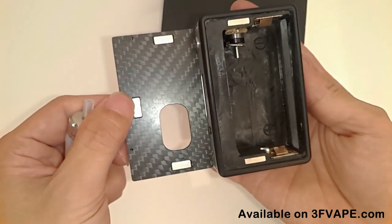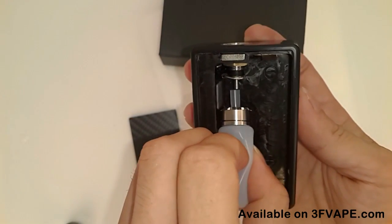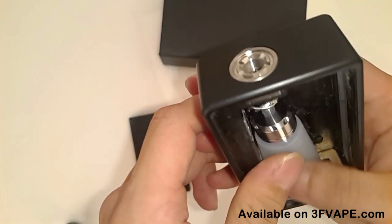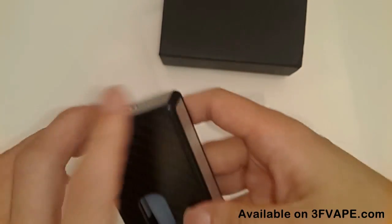The battery cover door is magnetic, which is easier than the hydro box mod I used before. The bottle is made of full food grade silicone — very soft. Too soft, actually. You only press it very gently and the juice will come up very fast.